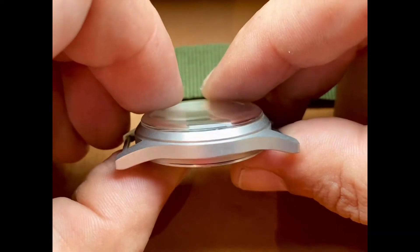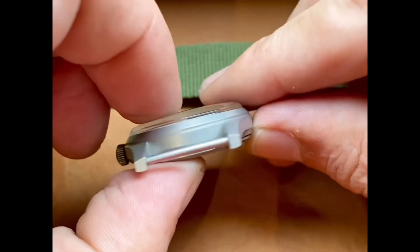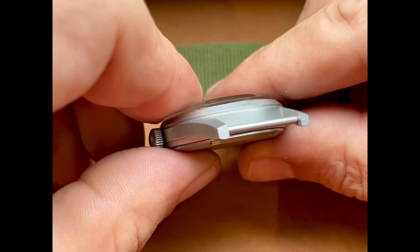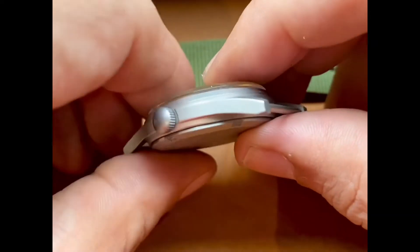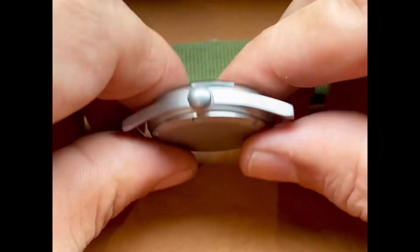Look at these case edges, this original crystal, the original crown — very sharp case edges. These are the original fixed lugs. These should not have removable spring bars. There's your parkerized crown right there.